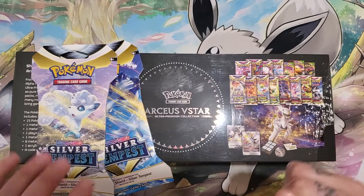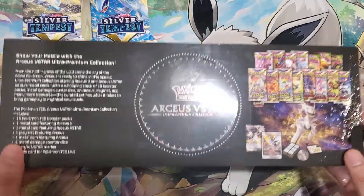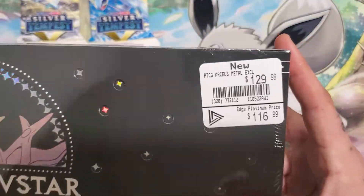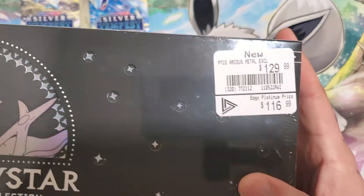Hey guys, Gengar Gregg here for another video. Today I was at GameStop and I picked up an Arceus V-Star UPC. Here in Canada that thing goes for $130 bucks new, or if you're an Edge member, $117.